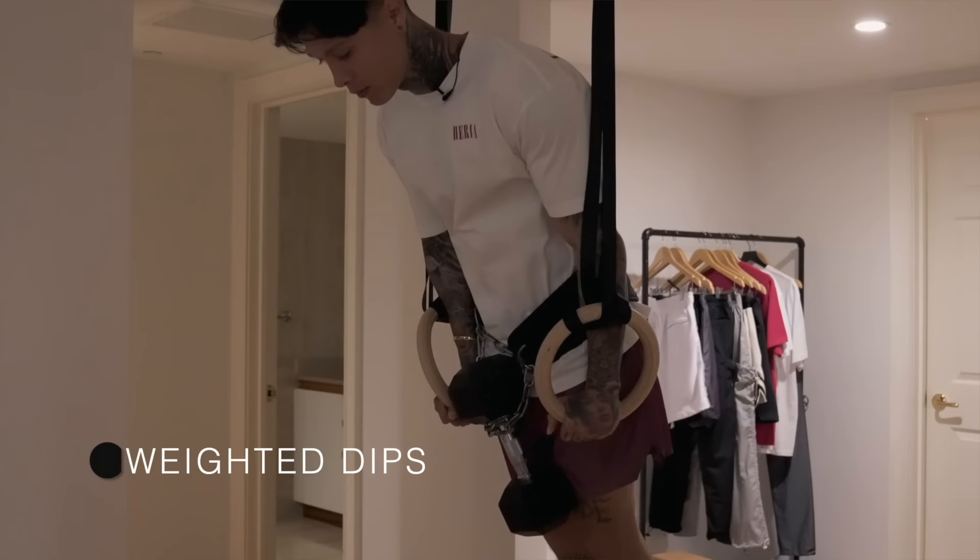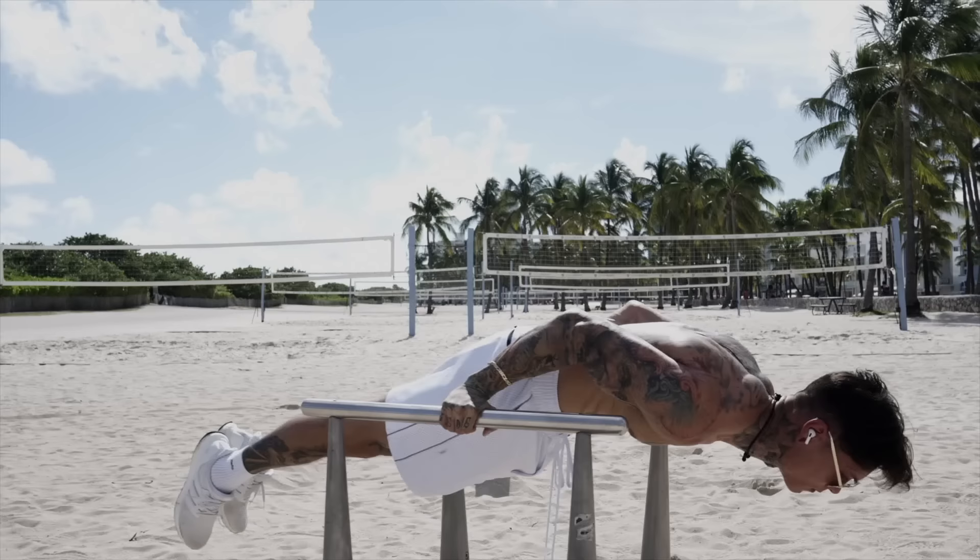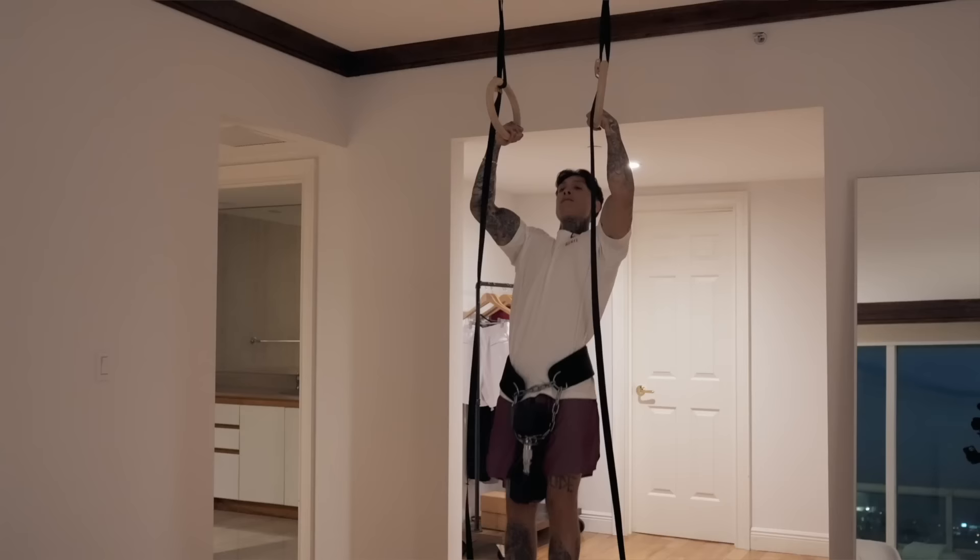Along with training your pseudo planche push-ups, you also want to incorporate weighted dips. This builds enormous pushing strength as well as the muscles required for pushing — chest, triceps, and core — improving your absolute and relative strength, which is exactly what's required for a full planche push-up. For example, you can bench 500 pounds and still not be able to do a full planche push-up — the relative strength and specific training absolutely need to be there. Make sure you're using full range of motion on your push-ups, all the way down and all the way back to the top with arms locked out.